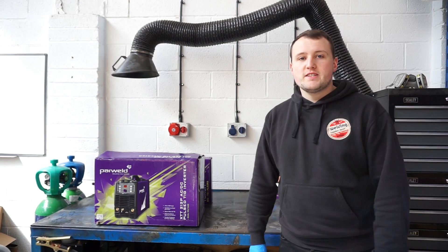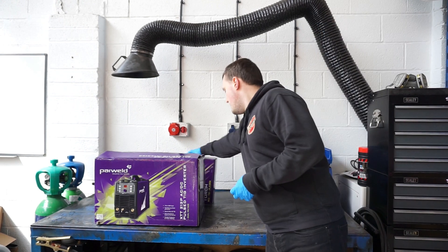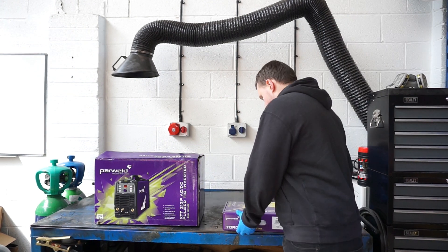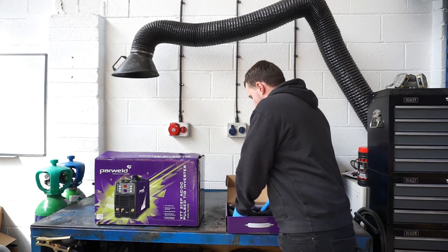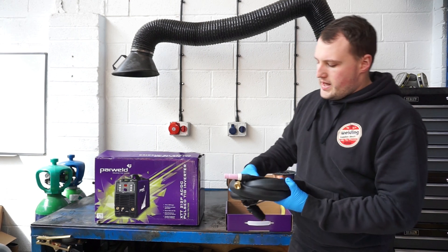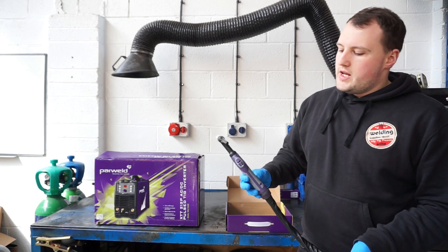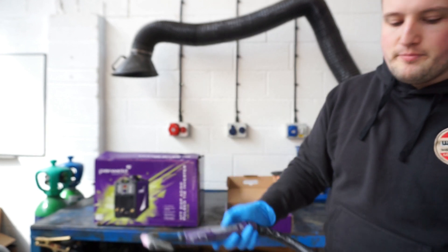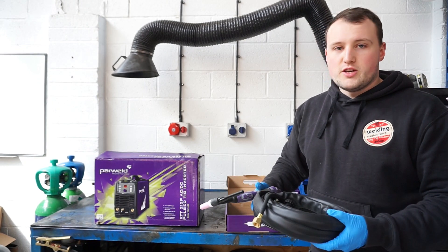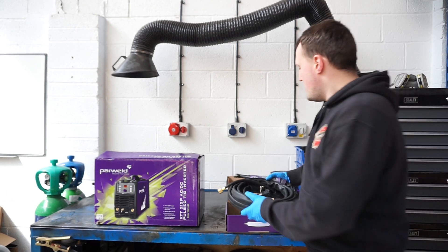First of all we're going to get into the accessories that come with this machine. We'll take a look at the torch and the gas regulator too. The torch you get is a WP26, 4 metres in length, with the amp and all plug pre-fitted to it. It's one of Powerweld's Pro-Grip Max torches — a really nice moulded torch with on-torch control to adjust your amperage up and down. Really comfortable, nice ergonomic shape to the handle — a great bit of kit.